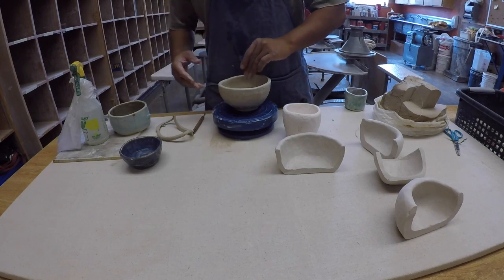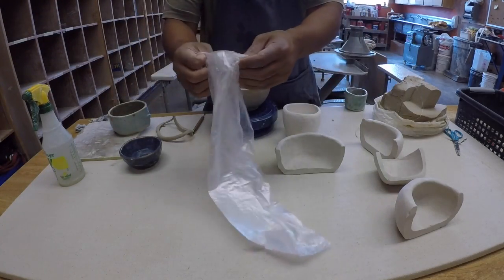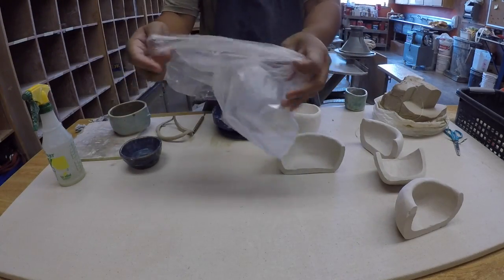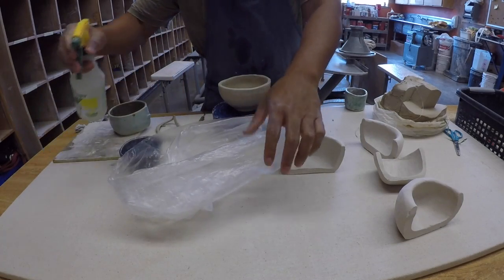What you're going to do next is take your bag, just like this — open it up.